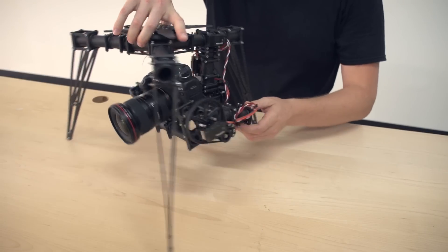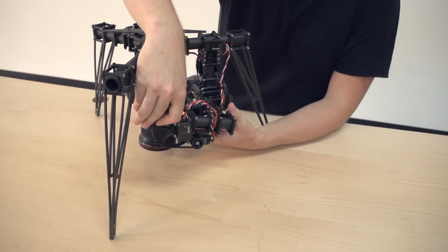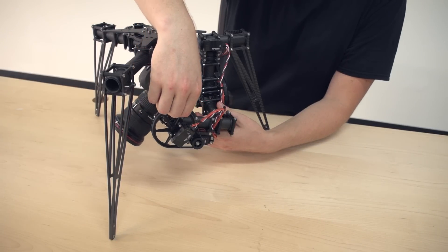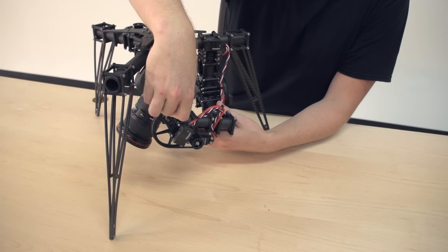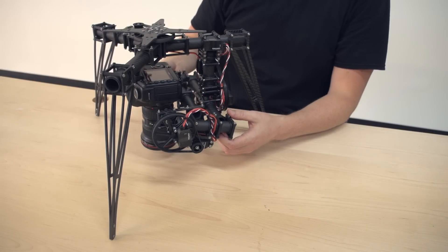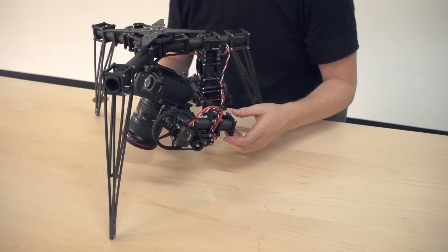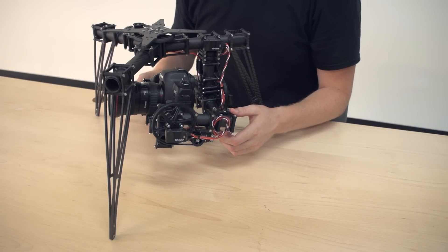Another thing is when you set yours up, make sure you give room for the wires so they're not pulling or tugging on anything. It's important that they don't pull as it's trying to stabilize because it'll affect the stabilization system. You need to have plenty of slack in the wires for the roll axis and the tilt axis. The last thing you want is to be coming into a sweet downward shot and have it snag and mess up your shot. So just a couple of mechanical tips to help you with the setup of the radian.